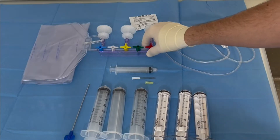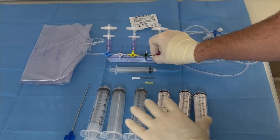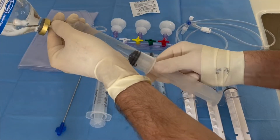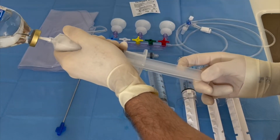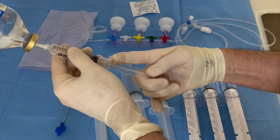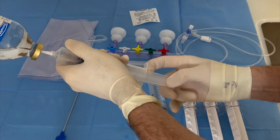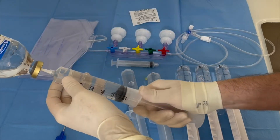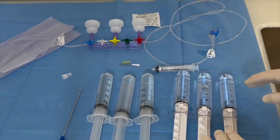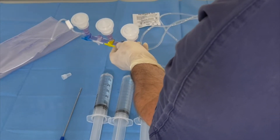And we have our closed system for processing our fat. We will connect all these syringes to this system. We fill all the 60cc syringes with local anesthesia. What kind of local anesthesia do we use? We use the Klein solution: a mixture of one liter saline, 800 milligrams of lidocaine, one milligram of adrenaline, and 40ml of sodium bicarbonate 8.4%.